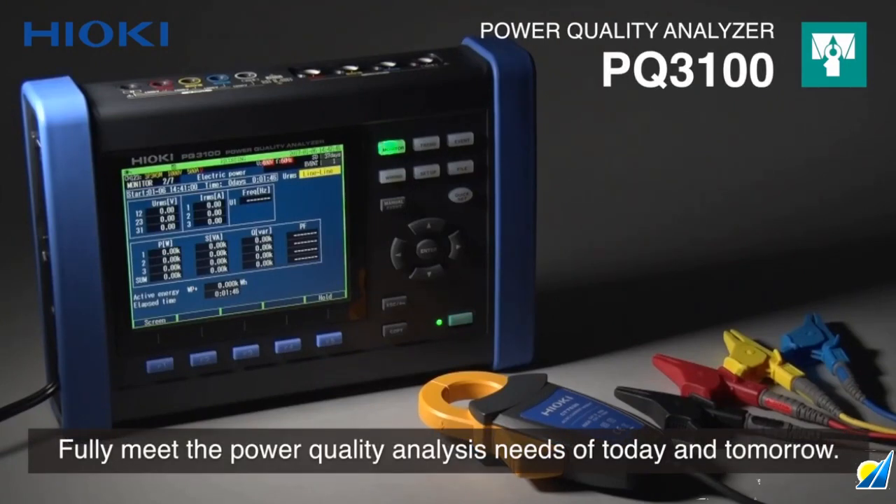Hioki PQ3100 Power Quality Analyzer, a comprehensive power analysis tool that fully meets the testing needs of today and tomorrow.